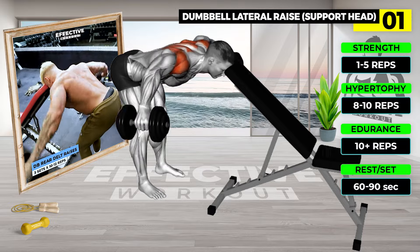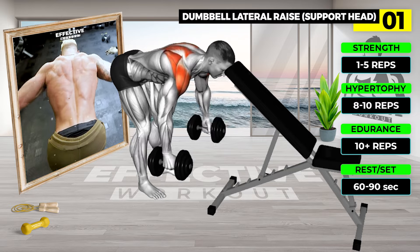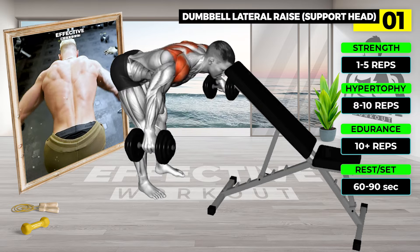Stand straight, holding a dumbbell in each hand, with an incline bench in front. Lean forward until your forehead touches the bench, keeping back straight.